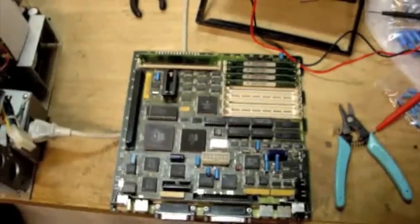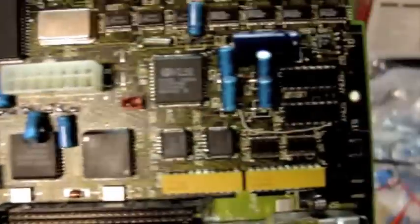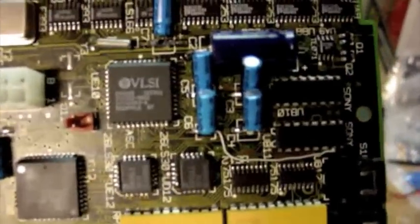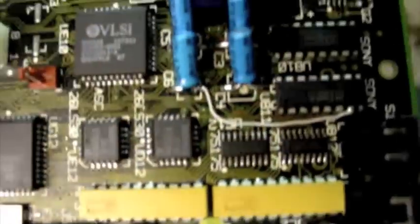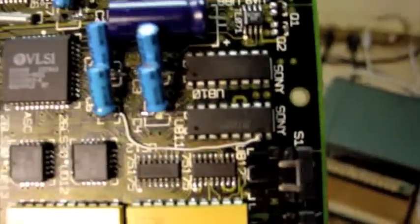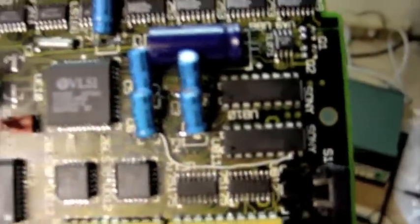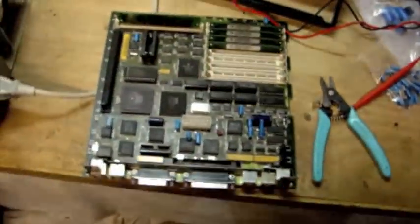Howdy everybody in YouTube land — I finally got the board complete. Completely recapped. I didn't have any 1 microfarad capacitor, so I put a 4.7 in there; that's not going to hurt it. I went ahead and made the proper connection from there to pin 7 of the Sony DAC. Double verified all my via through-hole connections and all that stuff.